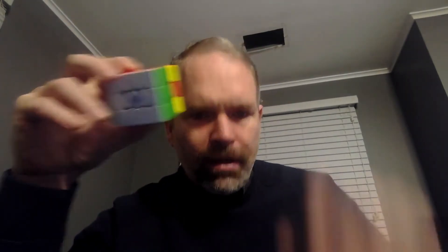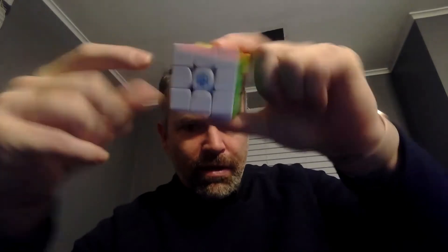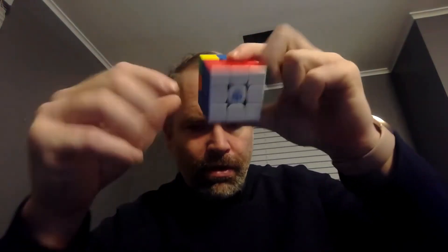If you are following along, and if you've watched all the videos, and if you've been practicing in between the videos, then by now you should be able to get your cube to this point — where you've got the white cross, you've got the four white corners which gives you the entire bottom layer. Then you should be able to do the second layer, and you should be able to do the yellow cross on top. So we've learned all of those steps so far.